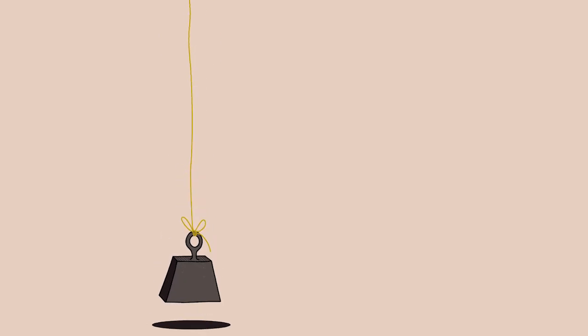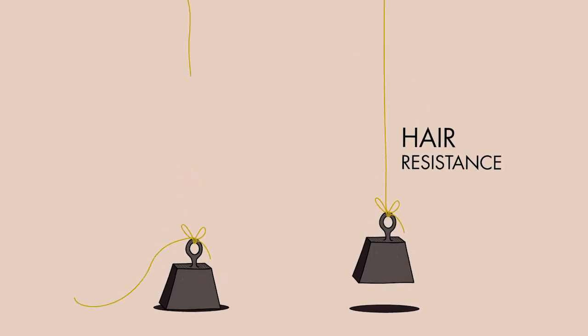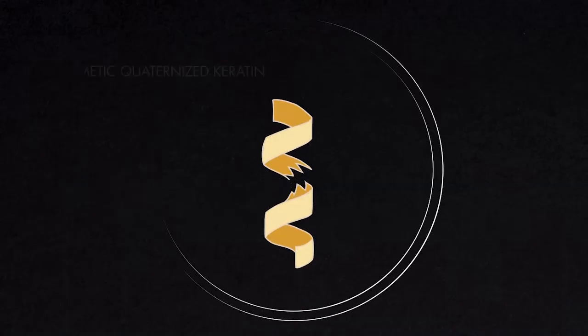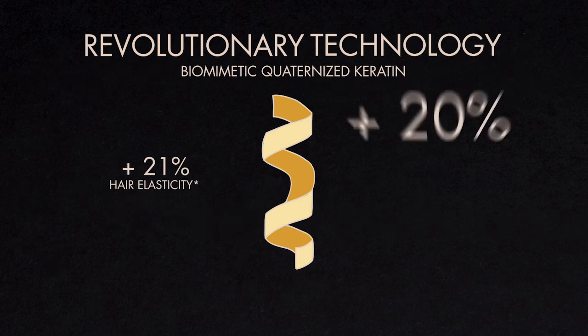Bond Rebuilder helps preserve the hair fiber in an extraordinary way. It reduces any damage or breakage, preserves the internal bonds, and makes the hair more resistant and radiant. The quaternized biomimetic keratin recognizes damaged areas and intervenes by perfectly replicating the amino acid sequence present in healthy hair.